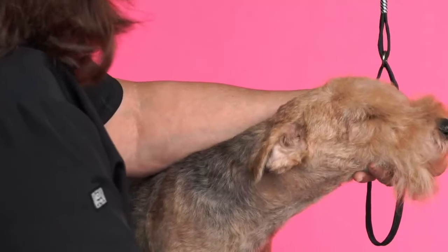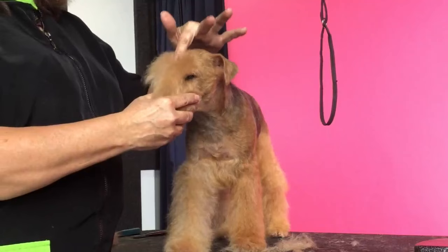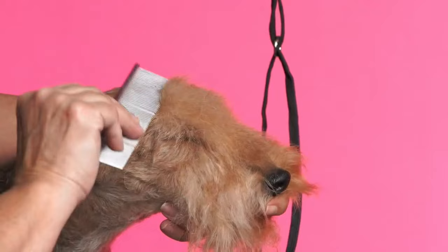Just work a little bit on the top of his head over here. Now you have to be careful on the top of the head where the fall starts — some of these guys will have a dip right there. If you start this fall too far forward you're going to expose that dip on the top of the head. So right now you can see that this part of his head is nice and tight and short. This is where I had actually started layering his fall because he does have a little bit of a dip.